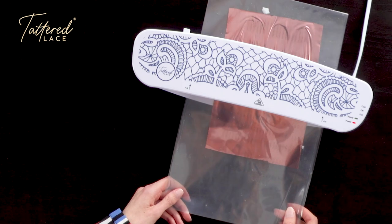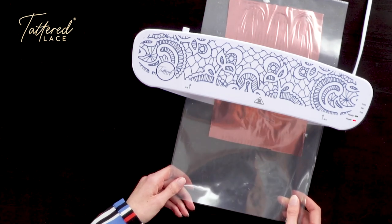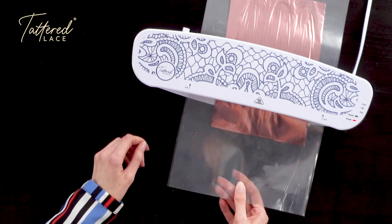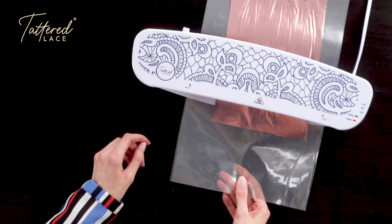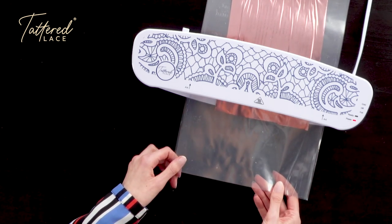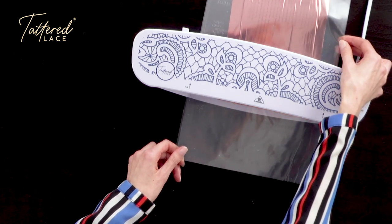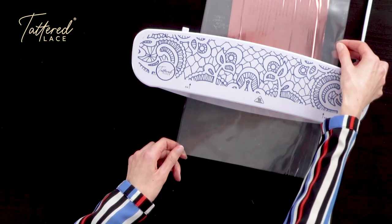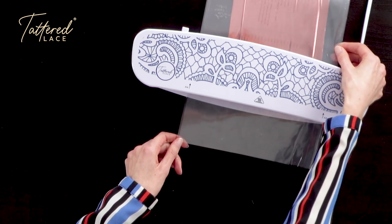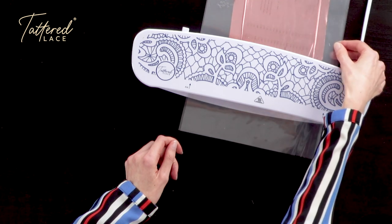So now we can create our own foiled sentiments using these already printed sentiment packs, which means you can add a really gorgeous, opulent touch to any of your projects — whether they be cards, gift tags, wedding invites, anything at all. You can now add a real touch of luxury using your own foiled sentiments. We have lots of designs in our pre-printed packs that you can use with your foiling, not just sentiments — we've got lots of different images too, so you really can be foiling anything you'd like.